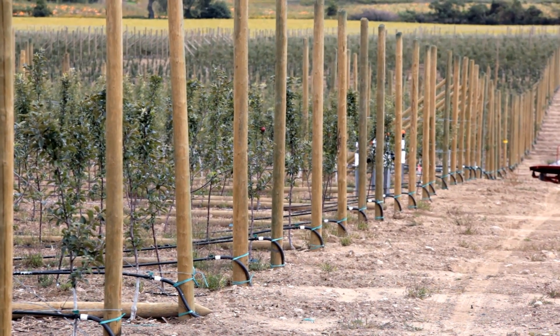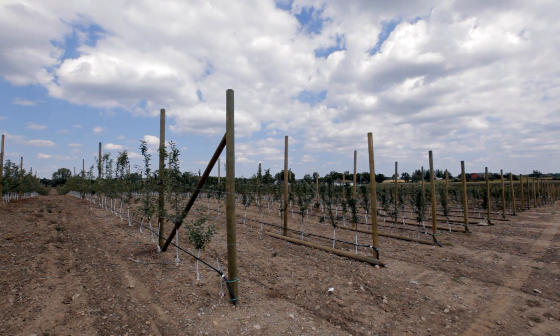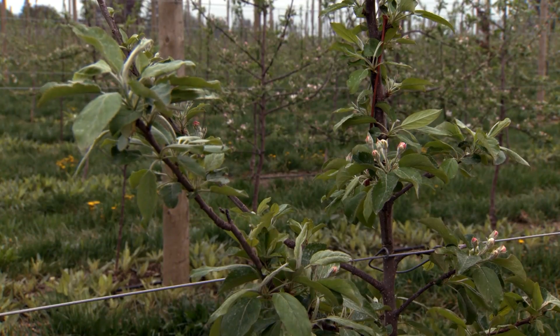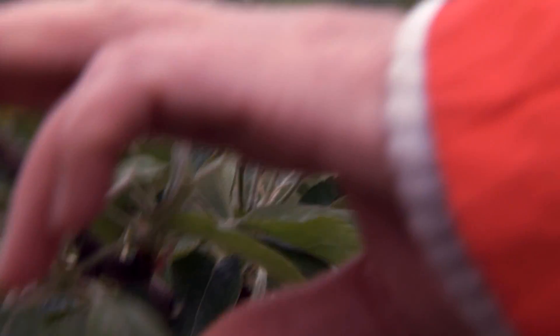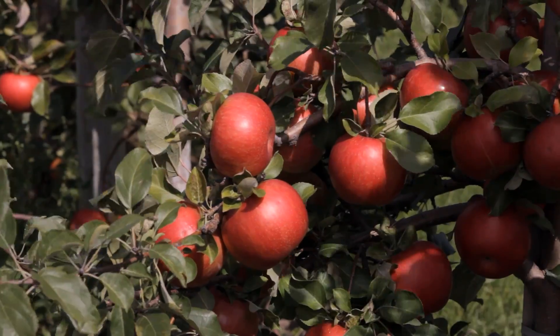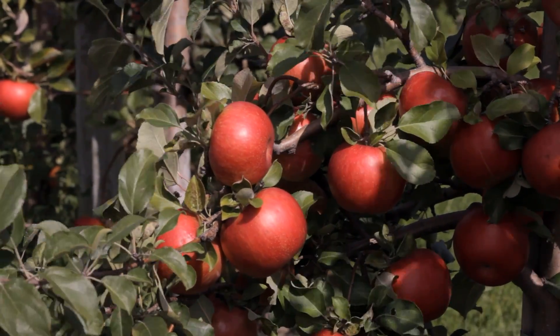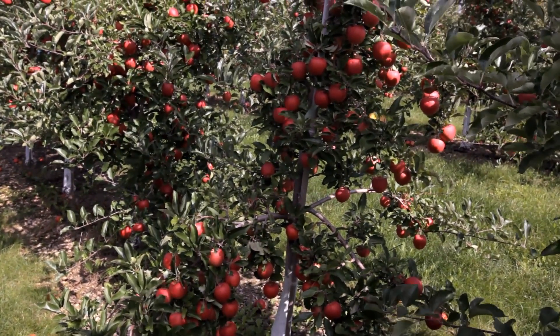The orchard support system is a key factor for achieving early tree growth, early cropping, and high yields. A support system signals the tree to direct its energy into growing fruit spurs, buds, and strong roots, rather than structural wood. A tree supported from planting time will produce 30% or more yield in the first five years, compared to an unsupported tree.